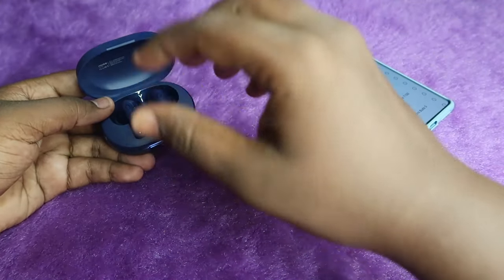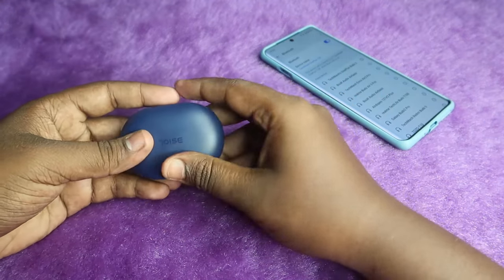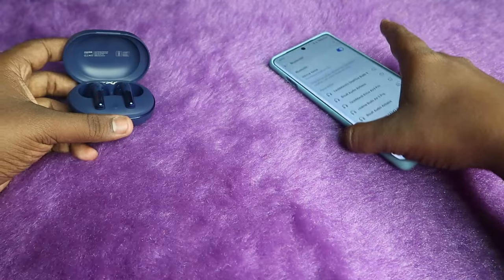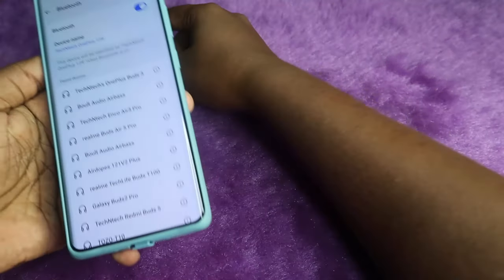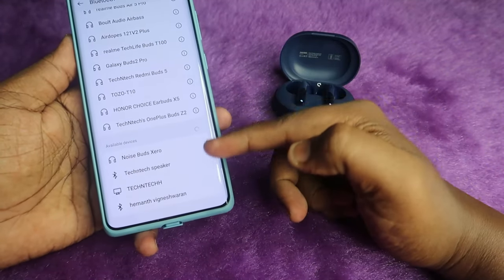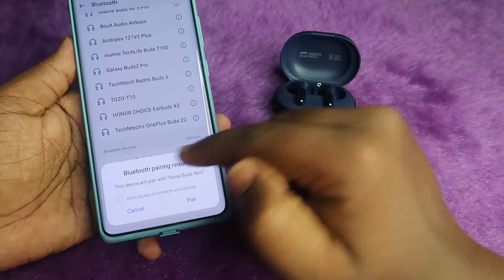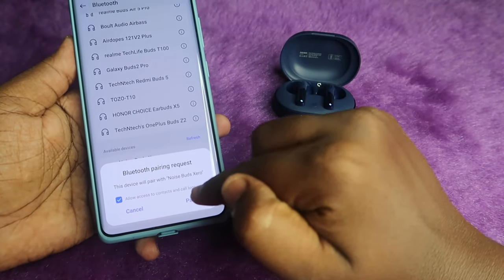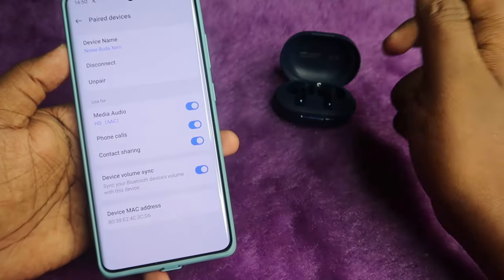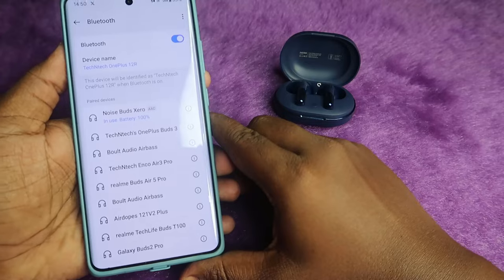Once you see the white light blinking fast on the LED indicator, close the charging case and wait a few seconds, then open it again. On your smartphone, enable Bluetooth and go to the available device list. You will see the Noise Buds X0 appear again — click to pair, allow access, and click Pair. The Noise Buds X0 will be connected again. It supports both AAC codec and SBC standard codec.